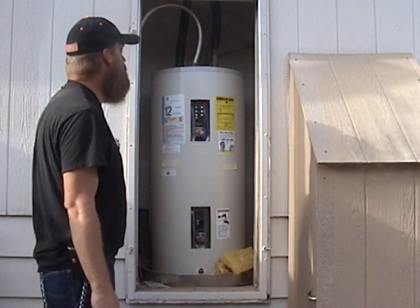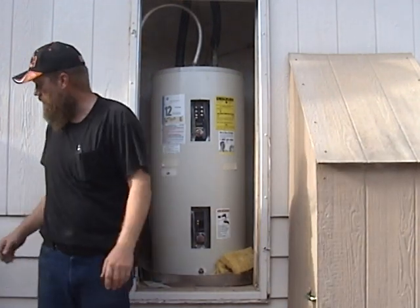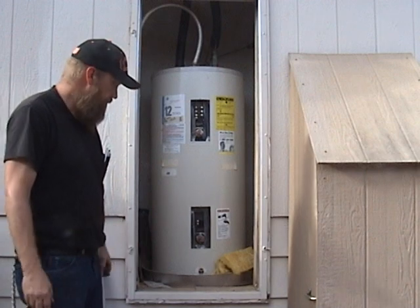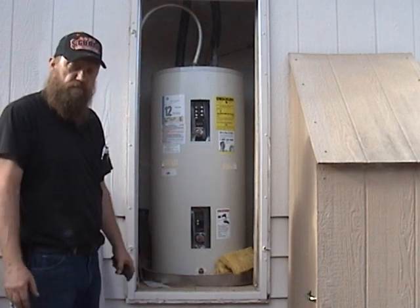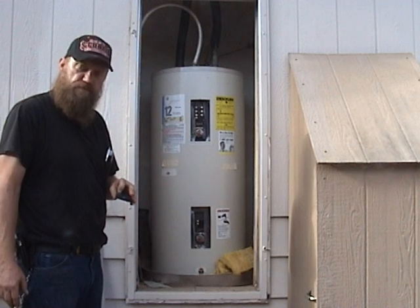That's basically it. I hope this tip helps you — I've never heard it anywhere else. Hopefully you got something out of this, and if it works for you, that's great. If it doesn't, well, we tried. Okay everybody, take care, see you later.